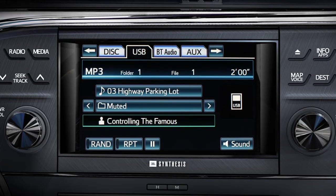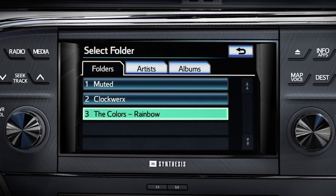If the information is available, the title and or artist will appear on screen. You can search the flash drive by folder or by music selection.